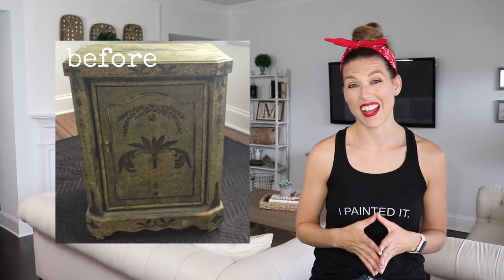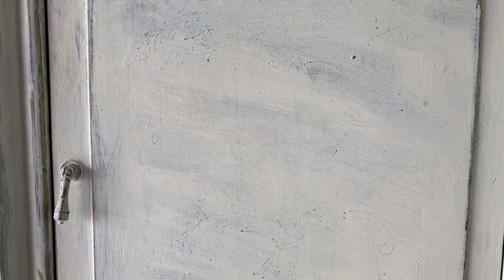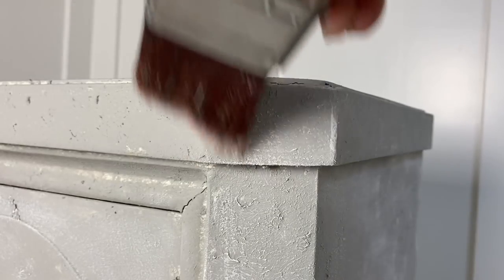The piece I am tackling today is actually the first piece of furniture I ever chalk painted. This thing is not real wood and I didn't really know how to properly prep a piece. Back then I didn't really know that I should have sanded this raised paint down, and it's always kind of shown through my paint. I wanted to add some texture and do something really creative just to give my living room a little bit of a makeover. I'm going to be using this sea spray additive, and I'm going to be trying out some dry brushing today, so this is going to be really artistic and different for me.